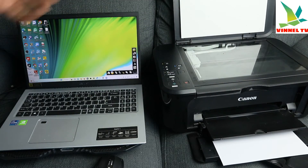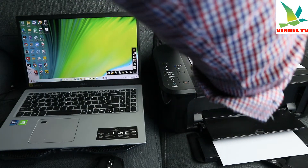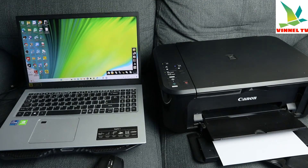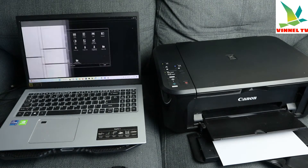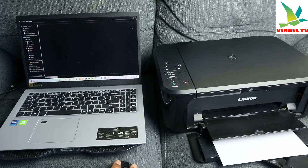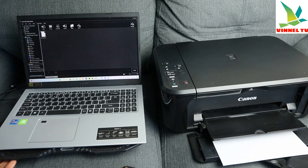To scan a document, you need to open up the printer scanner. Place the document you want to scan face down, then close the scanner. Now go to the printer software on the desktop — click Start, open My Image Garden, and then select Scan. Select your scanner, and then select PDF if you are scanning a document.